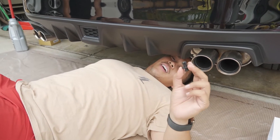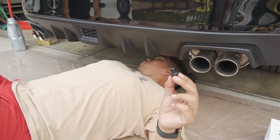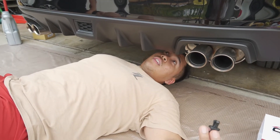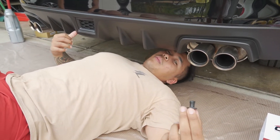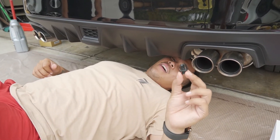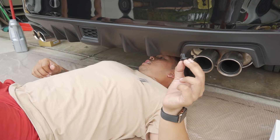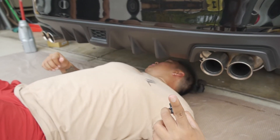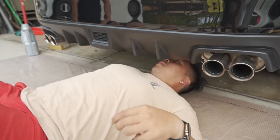I'm under the car — this is the pop clip, there's going to be two. I'm going to go ahead and take these two out. So far I got one out — I'll keep you guys updated on what's next. I'll try to show you but it's really tight down here, so stay tuned.